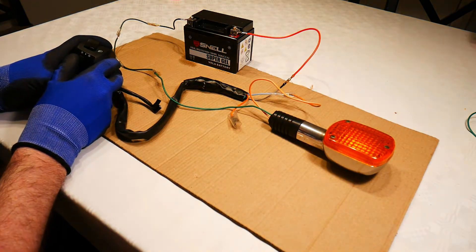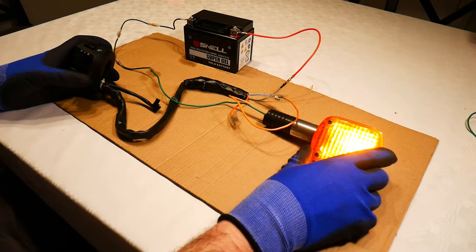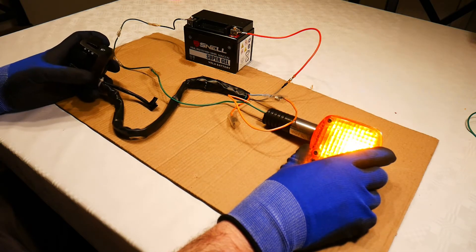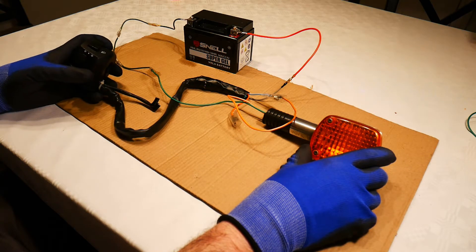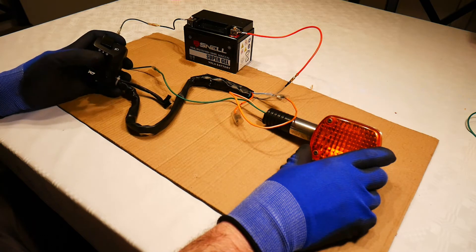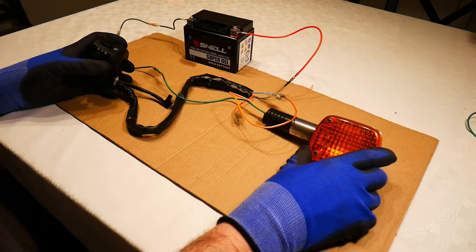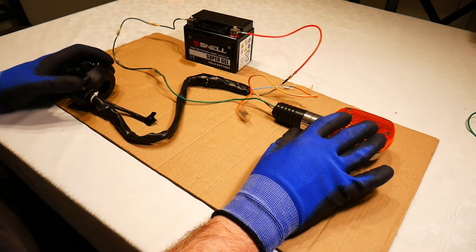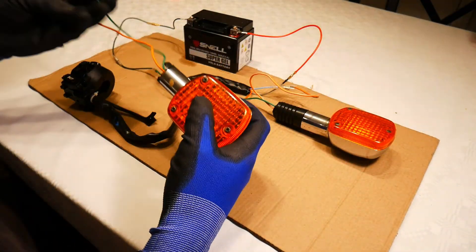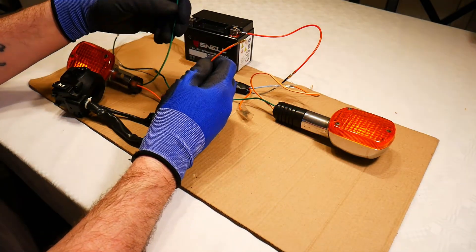So now if I press to indicate that I'm turning right, my light comes on and stays on until I press the cancel button. I press down on the indicator switch in the middle, and that creates a break in the circuit so the current can no longer flow. That's how the right indicator works. Now I want to connect in the left indicator as well.